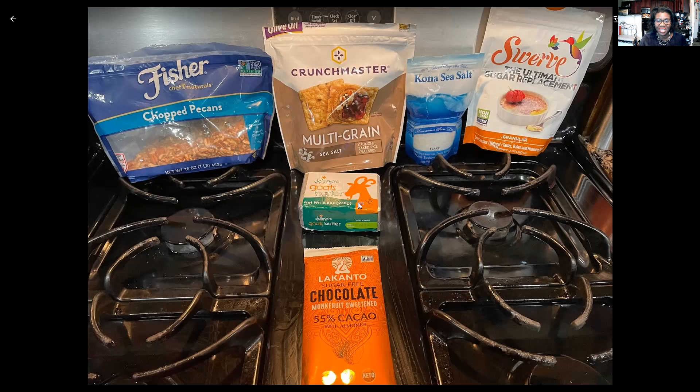We have some goat's butter here. I try to stay away from dairy, so goat's butter has been approved for me. I use goat products — goat cheese, goat yogurt, goat butter. And then a little bit of chocolate. This recipe calls for semi-sweet chocolate chips, and I didn't have any on hand, so I substituted with my little stash of the sugar-free chocolate bar, and I broke it in half and ground it up to make shavings. A little flaky cone of sea salt — I got this as a souvenir in Hawaii. And then my Swerve sweetener — this one is the granular, so it's closest to just regular table sugar.